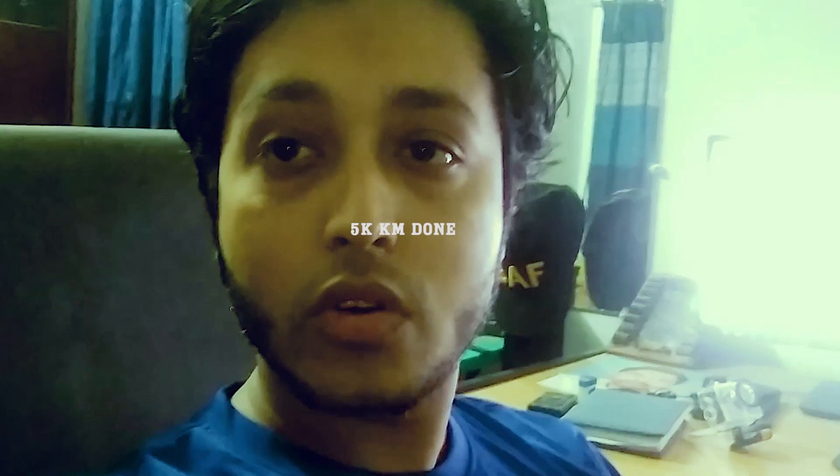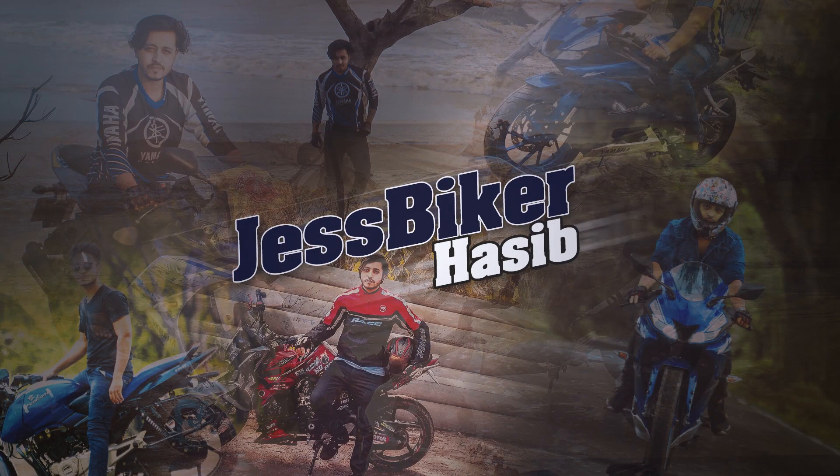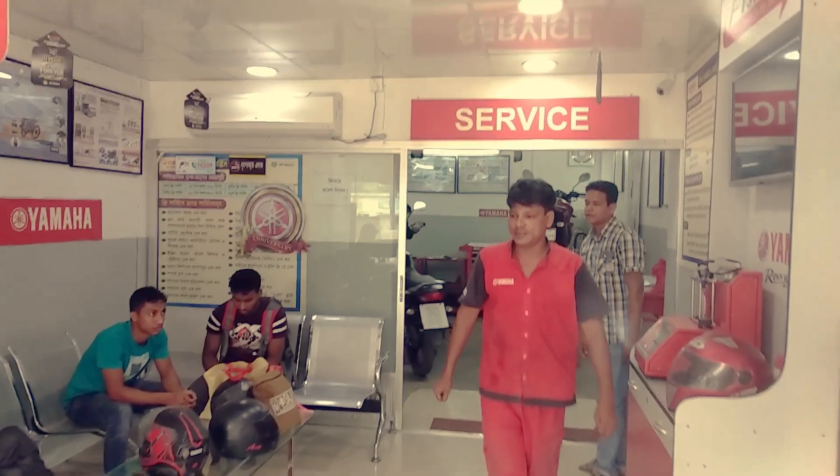I am going to go to my bike and I am going to wash the fuel injector. Don't forget to subscribe to my channel. We are going to wash the fuel injector — the hydrogen fuel injector — for the 3D 2000.